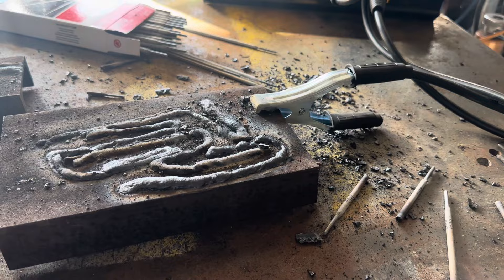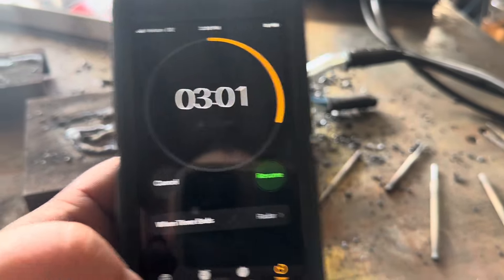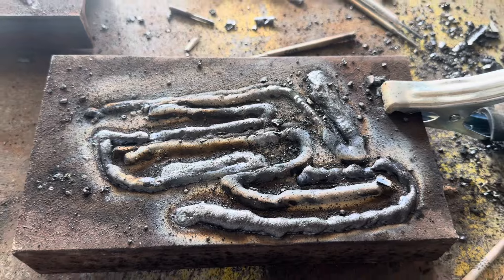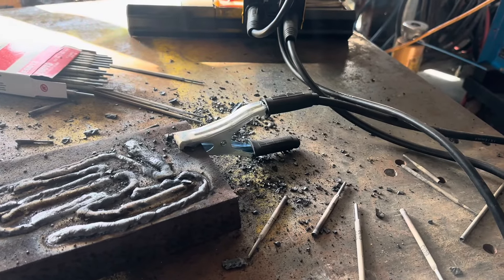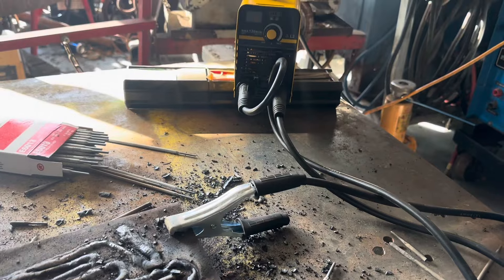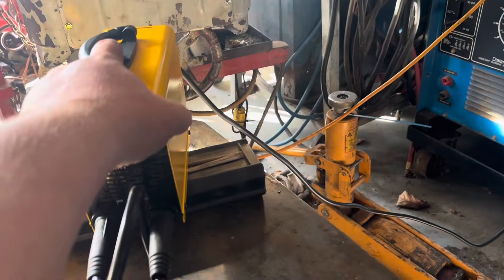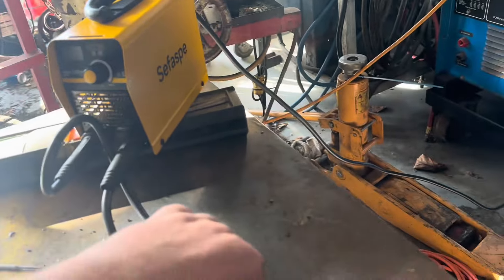The camera died there but we ended up getting it to 301 seconds. I burned through six rods going pretty slow, so yeah, that's pretty good. The thing's not hot by any means — the ground cable's a little warm.